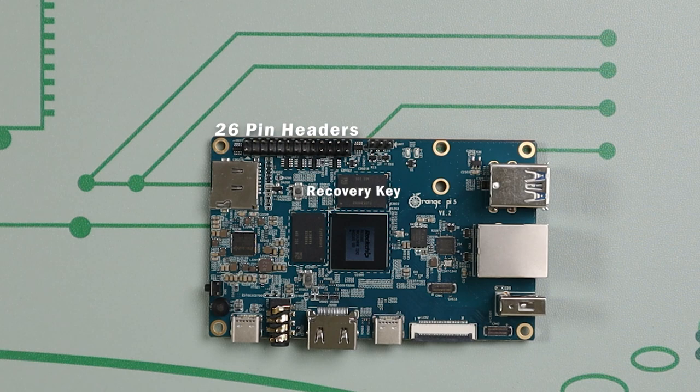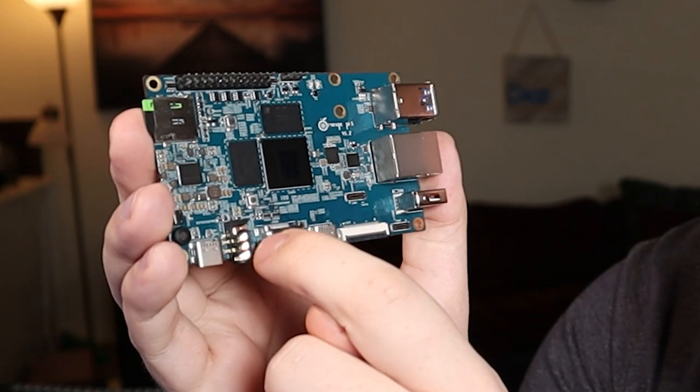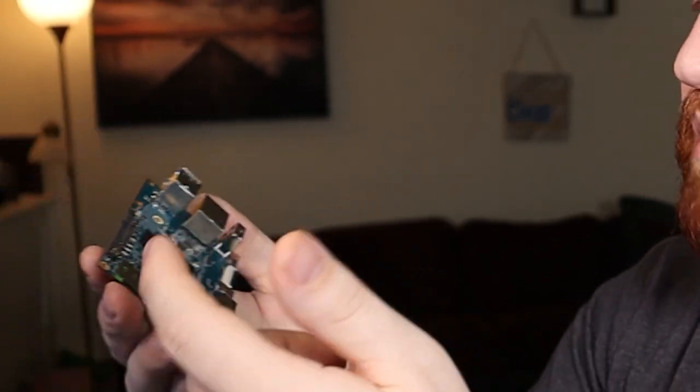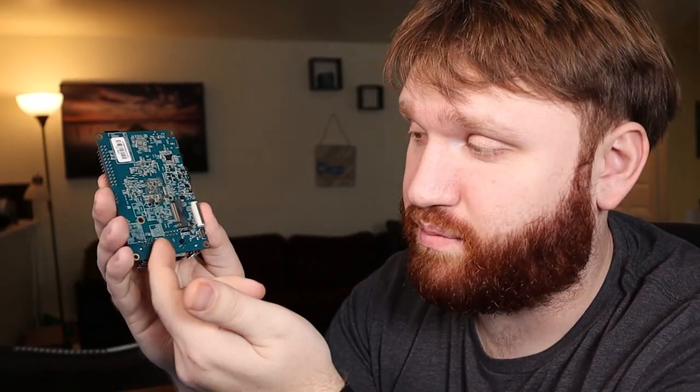This one closer to the HDMI here is actually the Mask ROM key, which is part of the process of flashing operating systems to an NVMe SSD, which you could plug in right here on the back. This is the wrong size but just for demo sake, you just go ahead and slide it in and it looks just like that.